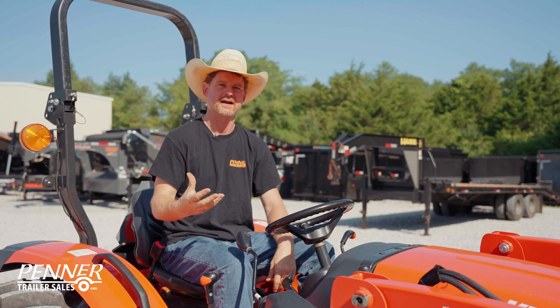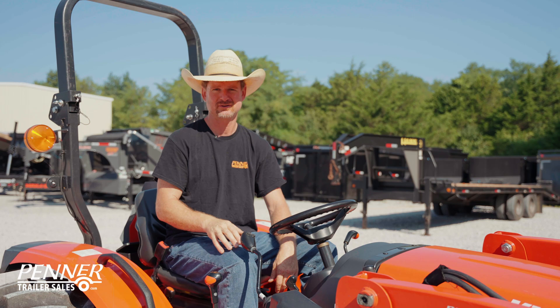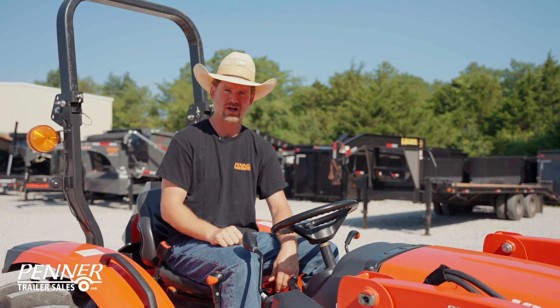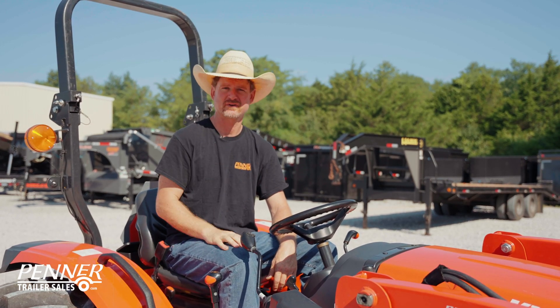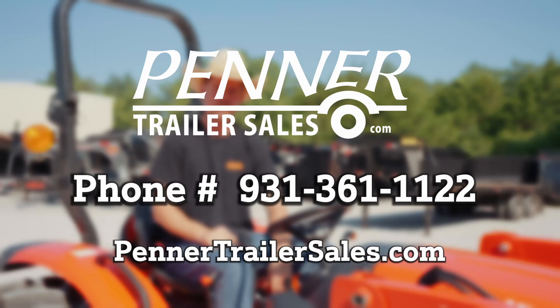I hope that's been helpful — some things to consider when using your four-wheel drive, times to use it, times not to, what not to do to hurt it, as well as your differential lock. If you have any questions, please feel free to give us a call here at Penner Trailer Sales at 931-361-1122.